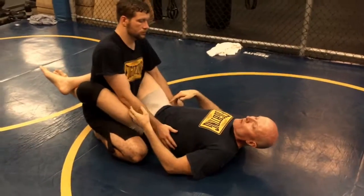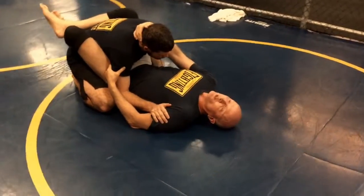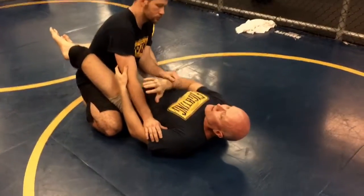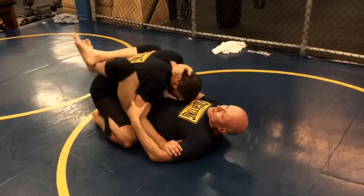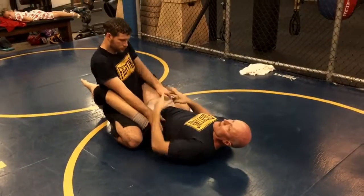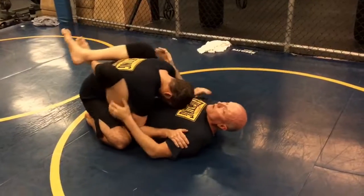I'm working my guard with it closed, and I've got his head in his arm. He's trying to build posture and get to where he can pass, so he clears that hand off of his head. I'm always pulling him forward with my legs — don't just relax, because if he does clear it and you let him out, you can't get anything. You've got to use your legs to always be pulling him forward.